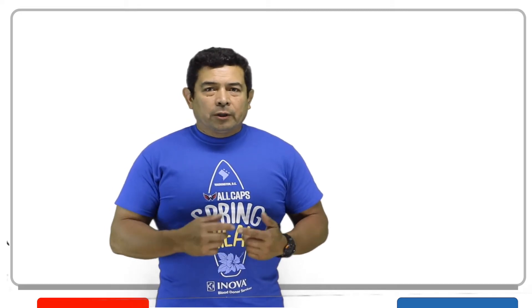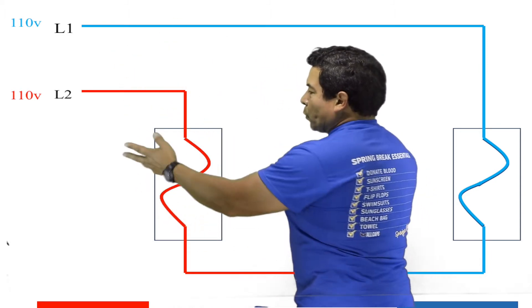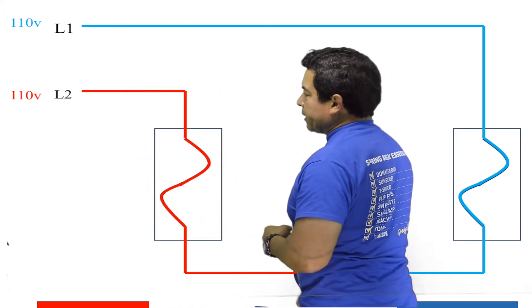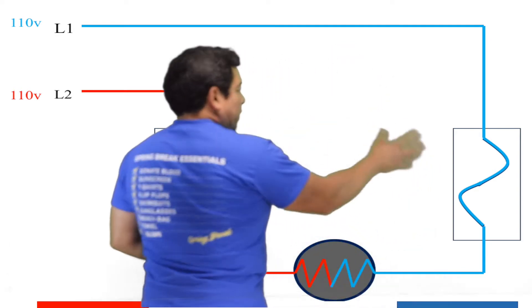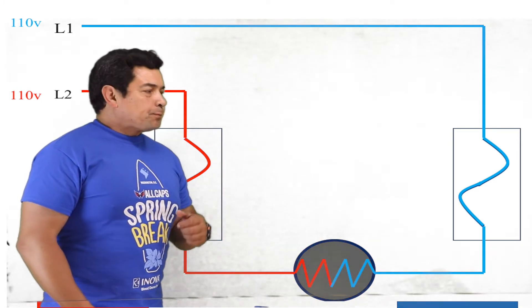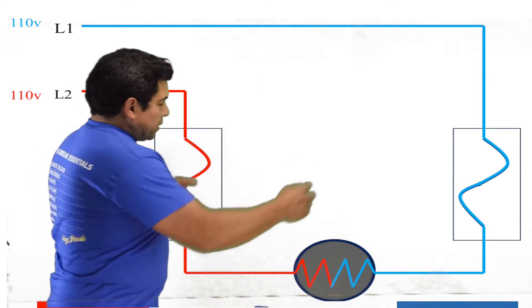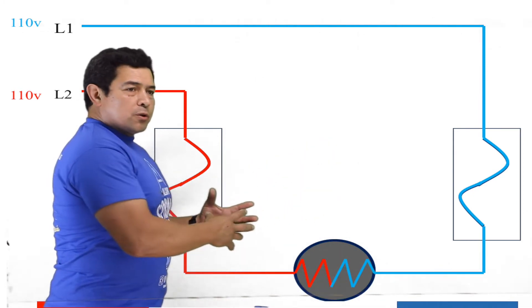Now if we take a look at this drawing, we see that we have power coming in up here represented with blue, we have the red coming in on this side, we see that we have a fuse on here and a fuse over there, and we have the load over on this side. Power's coming in — the red comes through here, the blue comes, and they meet at the load. So this load is working; this component is doing what it's supposed to be doing.